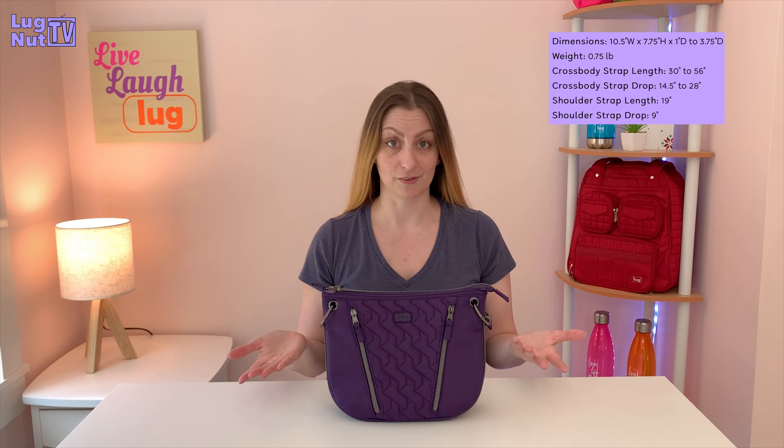Welcome back to Lugnut TV with Jessi G. Today we're going to be talking about the Swivel and the coordinating Heart Pouch. If you want to learn more about the Swivel and its features, stick around because we're jumping into it right now.